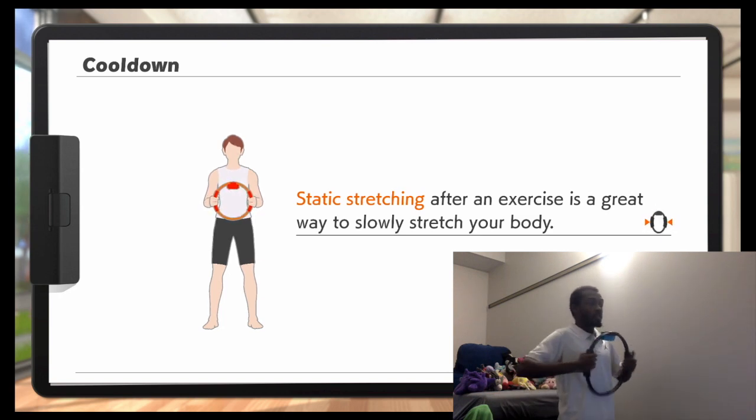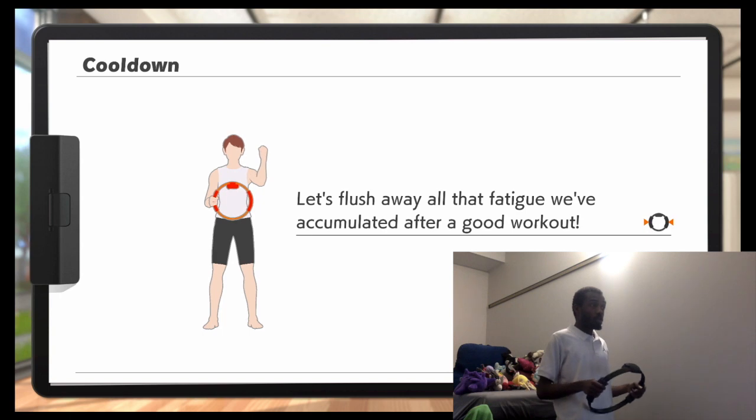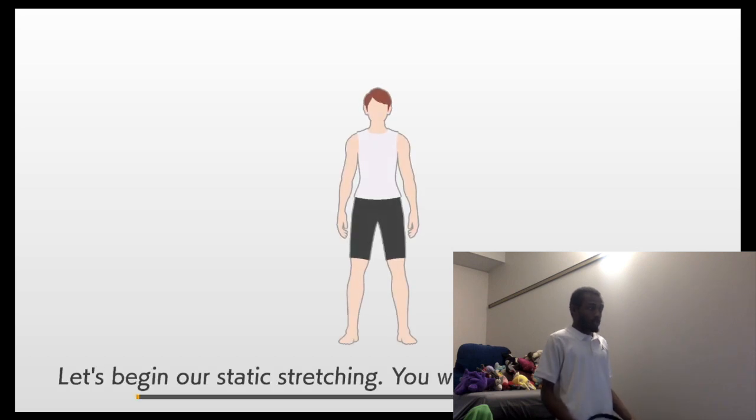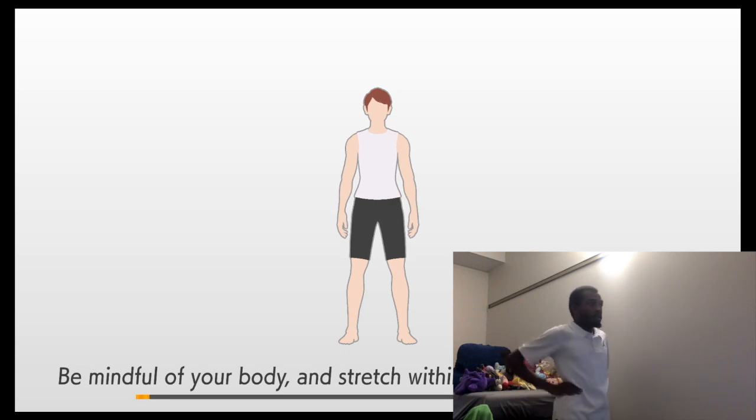After exercise, right away, let's slow this down. Let's splash away all that fatigue accumulated after a good workout. Let's begin our static stretching. You won't need the ring-con. Be mindful of your body and stretch within the range of your ability.